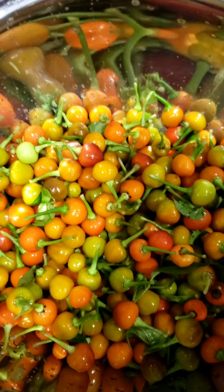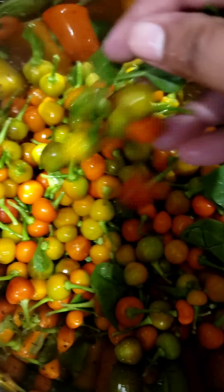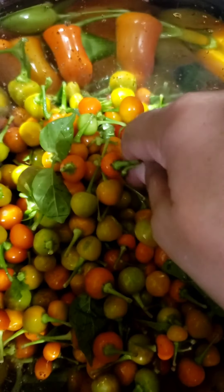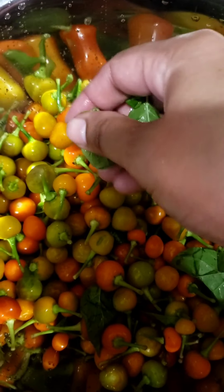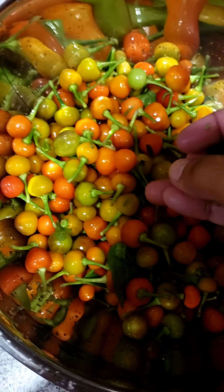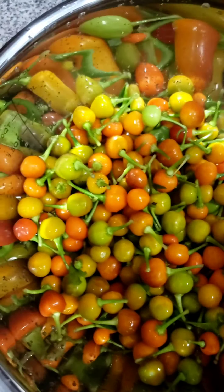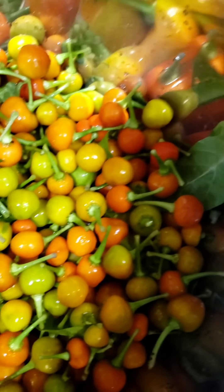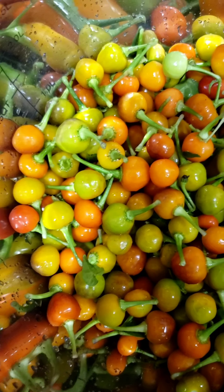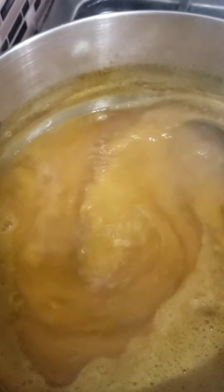So guys, look at this — it's raining outside, it's almost November, and I'm still picking pepper from my garden! Look at that, it's like three pints of pepper, there's so much on the tree, fresh!